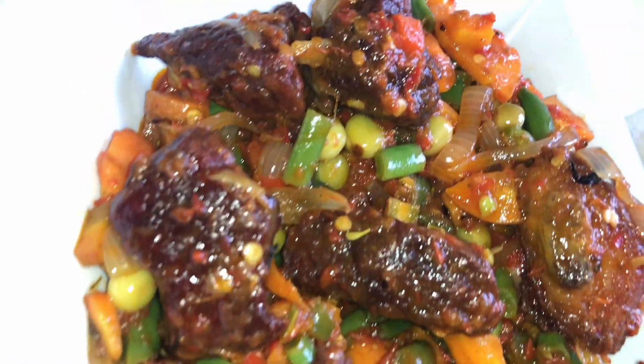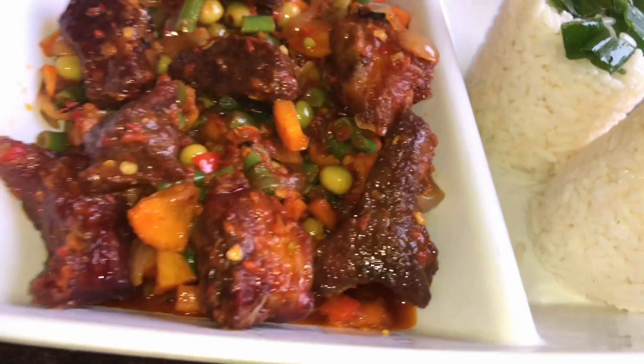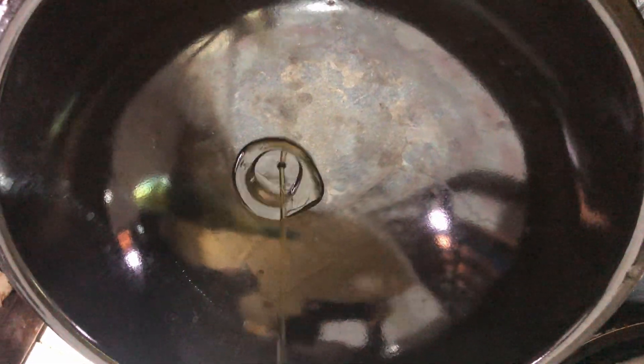Hey guys, today I'm going to be showing you how I made this simple vegetable stew. If you are tired of eating basic stew, this is a great recipe you can easily pair with rice, yam, or anything else of your choice.